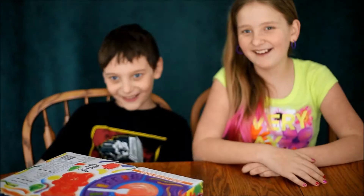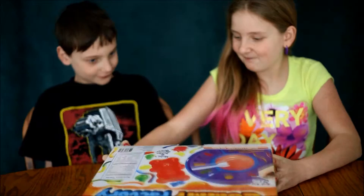Hey guys, it's Risa and today we're doing the Gummy Factory. Surprise! Surprise! Bam!